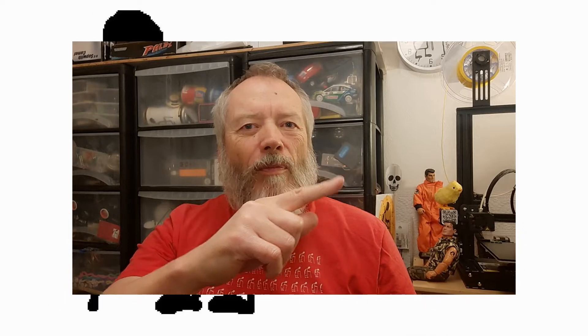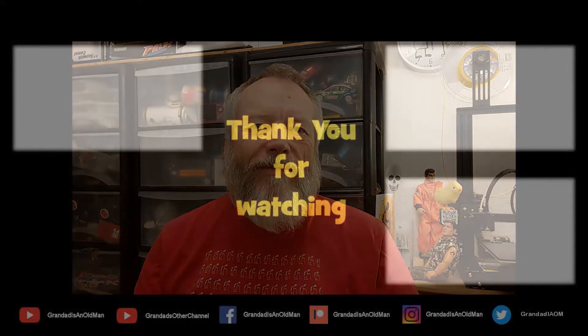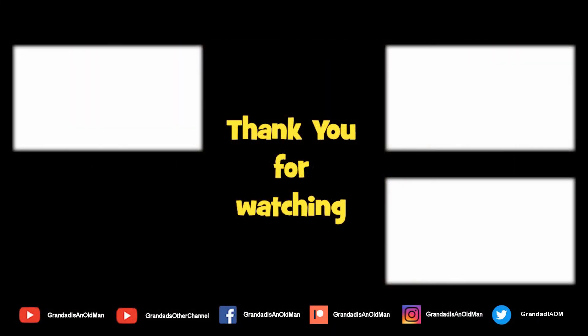Thanks for watching. If you want more information check down below in the video description. If you like this video you might like this one up here, and if you want to subscribe and check out my channel — up here is my latest video on my channel and down here is a video playlist associated with the video you've just watched. Thanks again for watching.